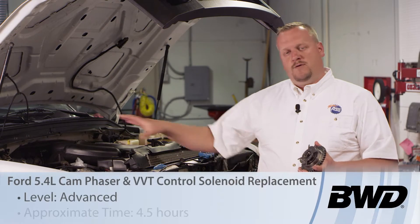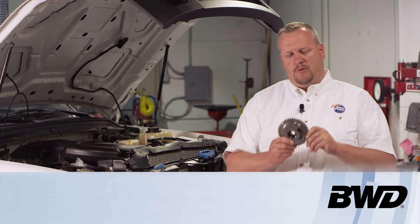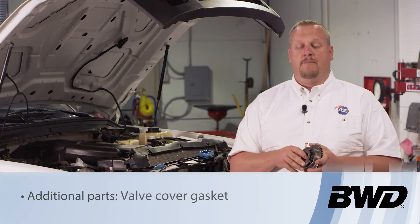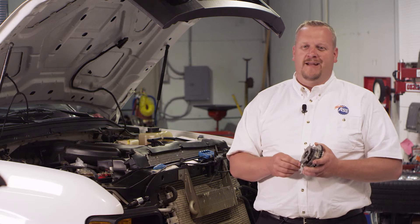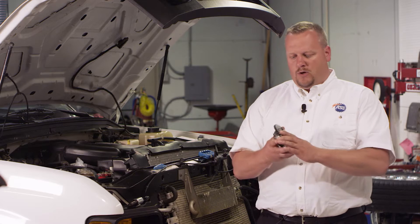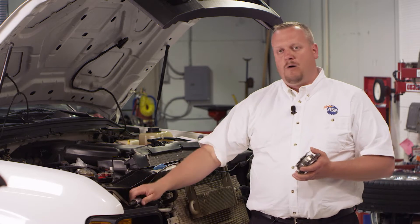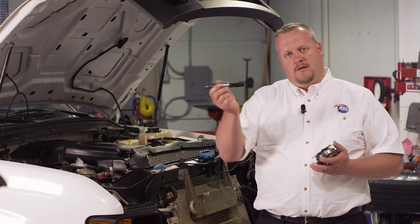Today we're taking a look at a 2008 Ford pickup with a 5.4 liter engine. We're going to replace the cam phaser — a popular job on these Ford trucks. There's some skill involved; there's a right way and a wrong way, and we're going to show you the right way. We're going to install the cam phaser properly, line up the mark on the back, and make sure we don't damage the new one or break the camshaft. We'll also replace the actuator while we have the valve cover off.